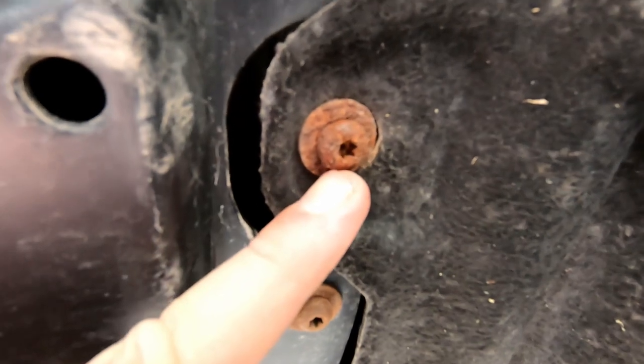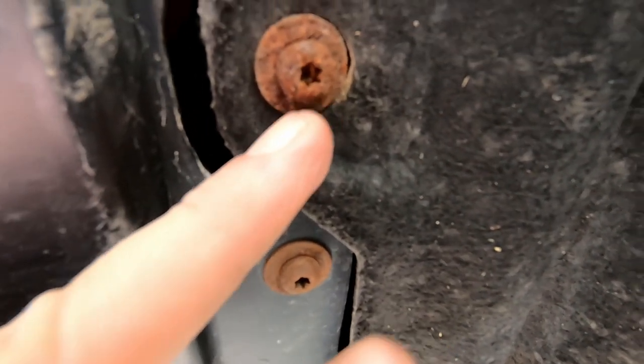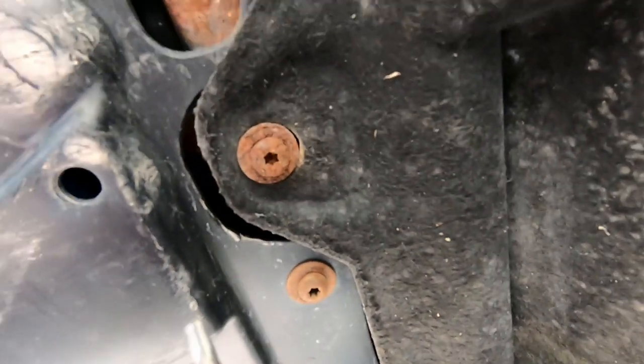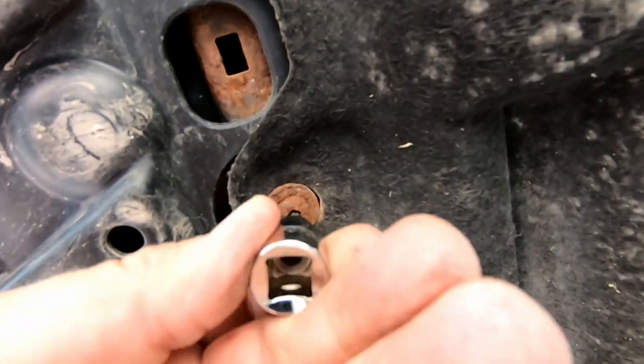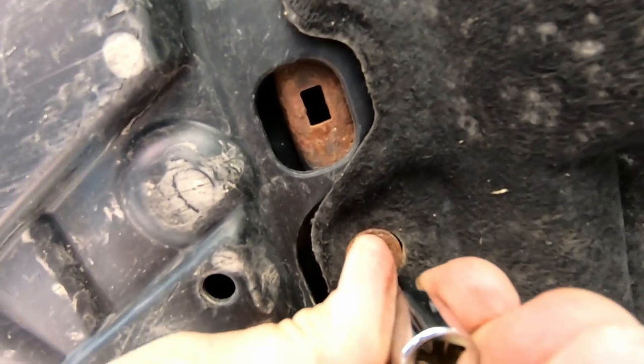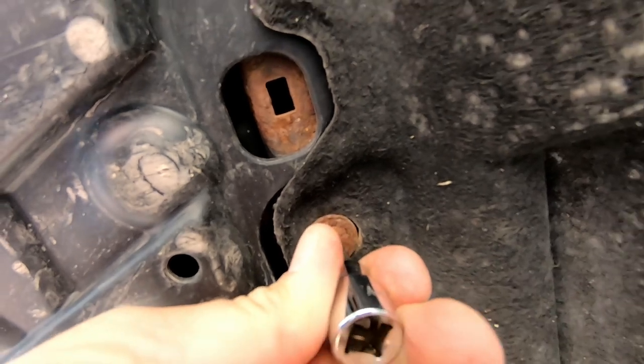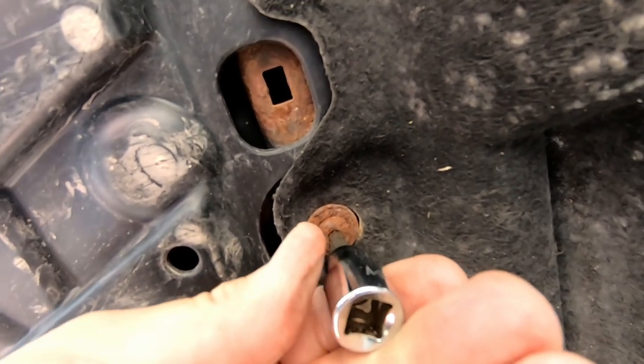What a mess — we finally got the car in the air. But Ford, why in the world would you not make that an ordinary square head or Robertson screw? I'm guessing you all got to be special. I just don't understand. Let's get this mat out of here so we can see what we're doing.